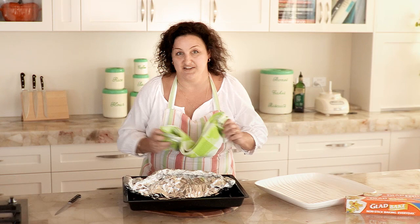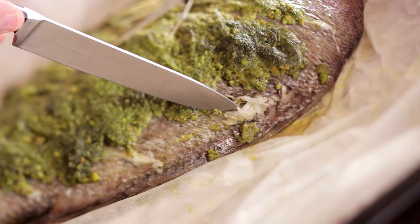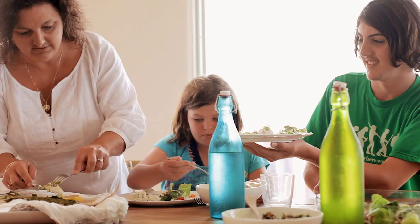So this fella's been in the oven for about 40 minutes. It's a 900 gram snapper and the way to check that it's cooked is just to sneak a peek inside this beautiful parcel and make sure that the flesh at the thickest part of the spine is flaking away nicely.